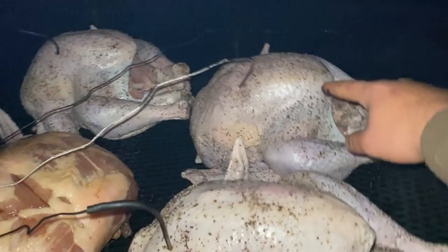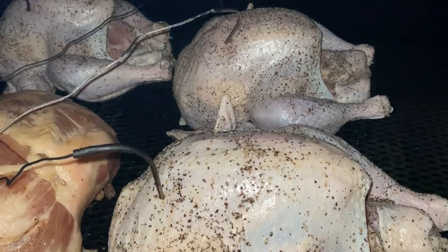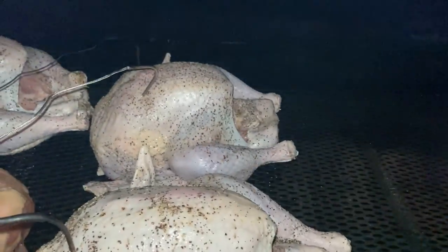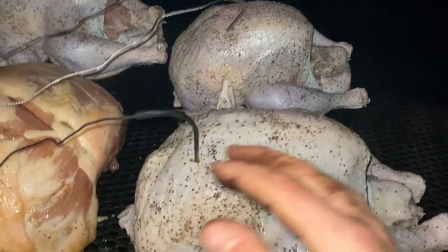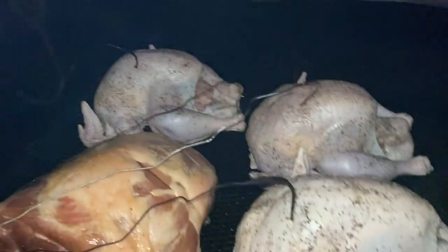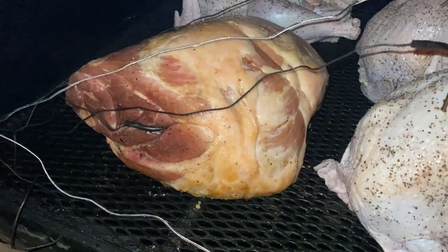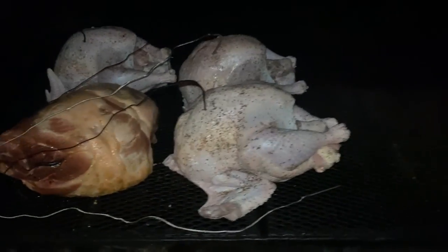When this reaches the degrees I want — I'm shooting for 145 to 150 — I'll come out and put some aluminum foil pans underneath them, cover them in butter, and let them cook till the breasts are about 160. I'll pull them off and go set them in the oven. For the ham, I'm going to cook it to about 160 to 170. I've never smoked a fresh ham before, so I did a little bit of curing myself, but we'll see how it turns out.